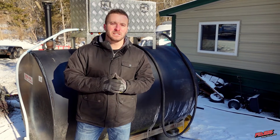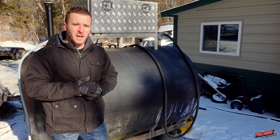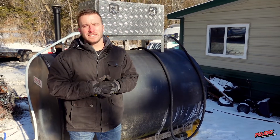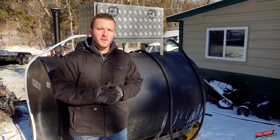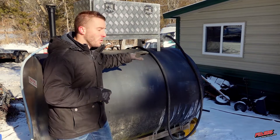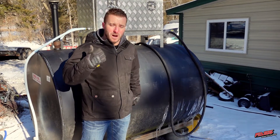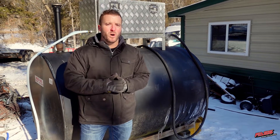Josh here at Fast Fuel Systems. We're out here at my dad's facility today — he runs a construction company and has personally run into issues with his equipment and water contamination in the fuel, which leaves his equipment down. Storage tanks like this one behind me can be very susceptible to contaminants, and especially water contamination.